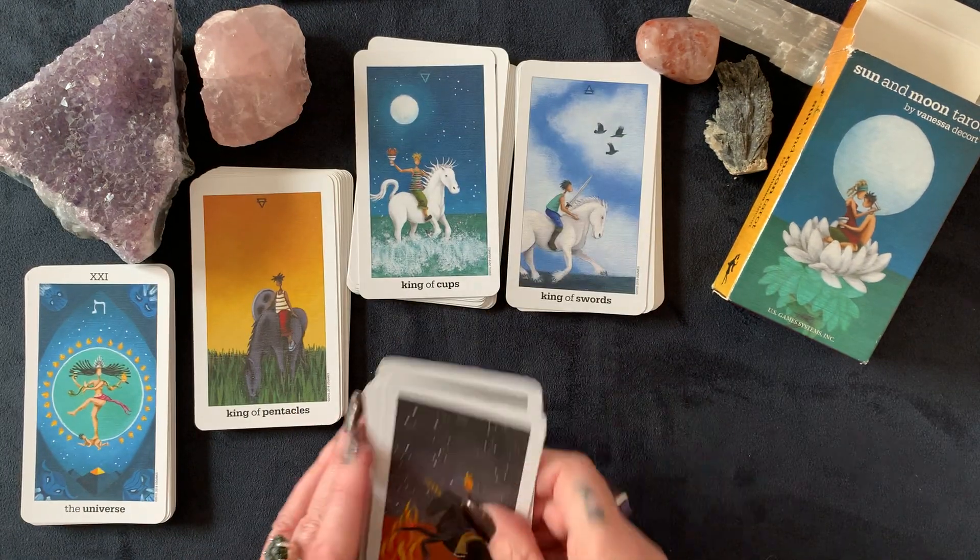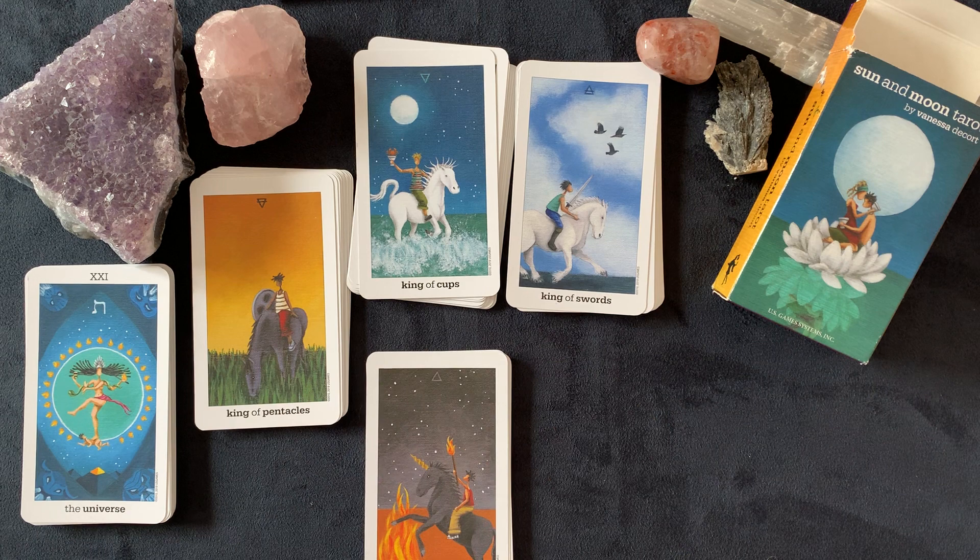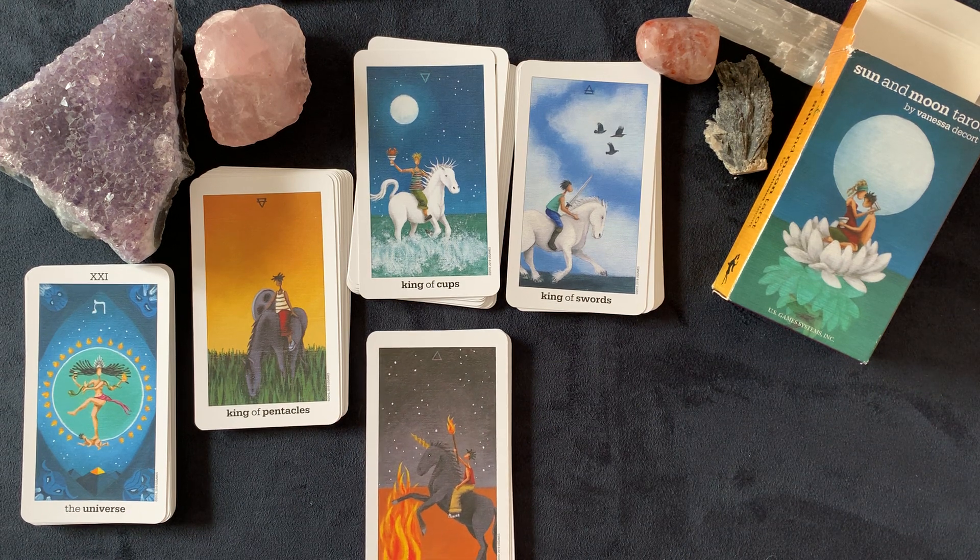So that is it, my loves — that is the Sun and Moon Tarot by Vanessa Decor. I hope you like it. Bye!